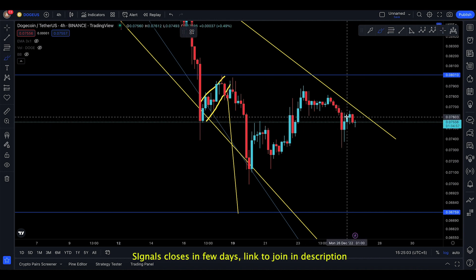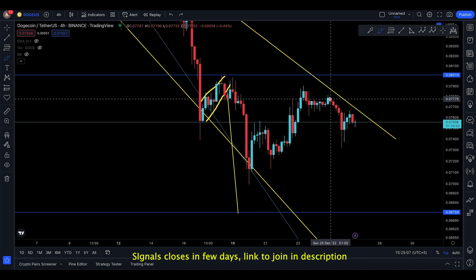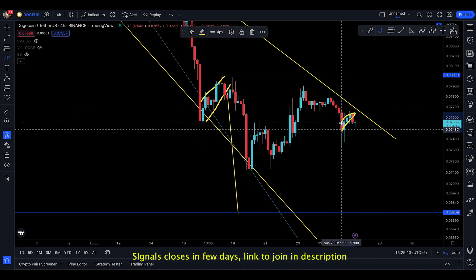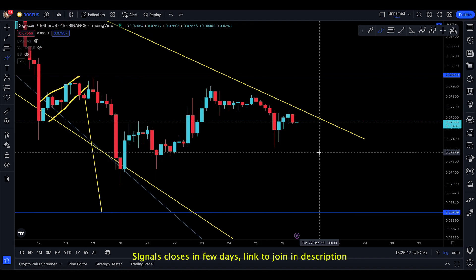Unfortunately, this pump doesn't really mean that it's amazing. First of all, you have the three black crows — three red candles back to back — and then you had this little bit of a push up. From here, this could be a bearish mat hold in my opinion.